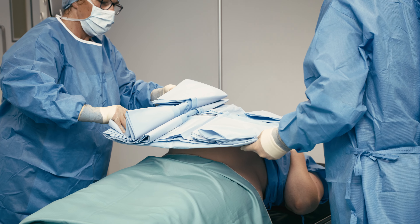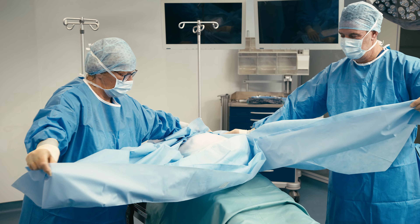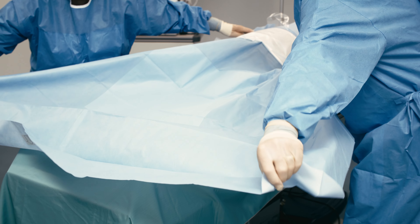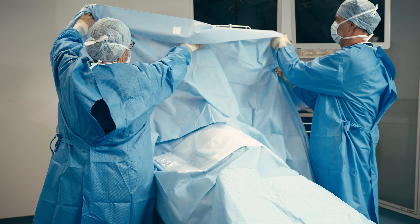Gently press the adhesive film to the operative site. Unfold the drape in line with the directional arrow towards the lower half of the patient, completely covering to the end of the table. Unfold the top half of the drape towards the head of the patient.